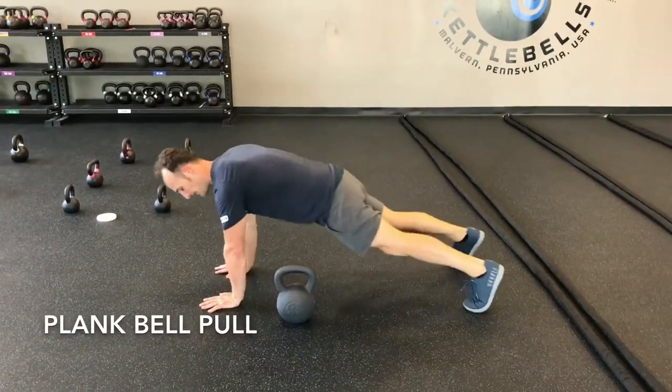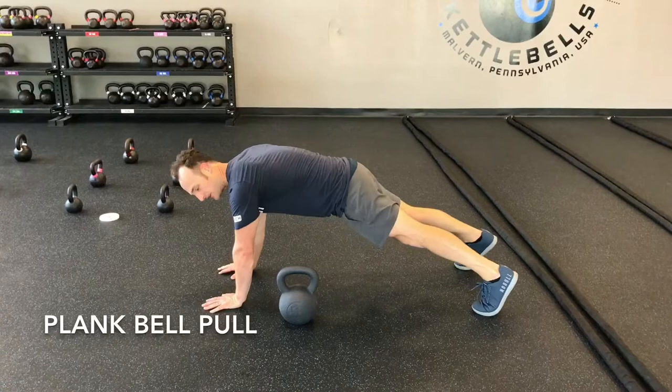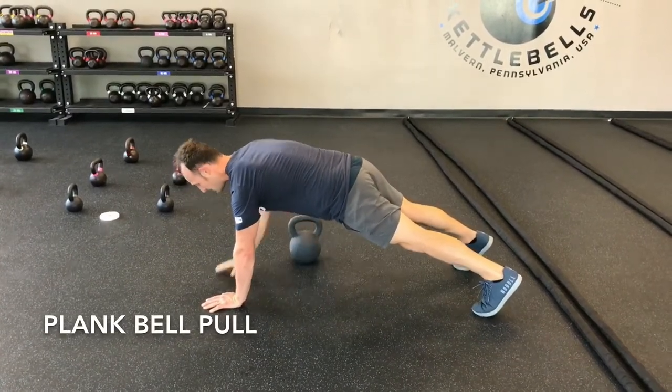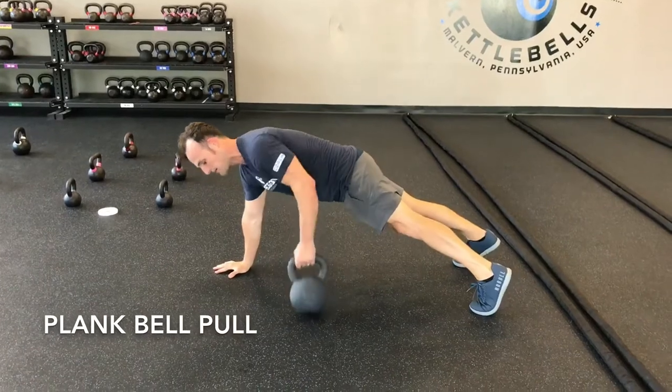So here, nice tall plank position, feet are nice and wide for stability. You're going to lift up your right hand, slide it from the left, and then back down — switch back and forth.